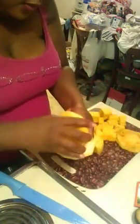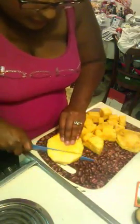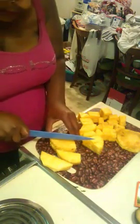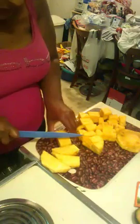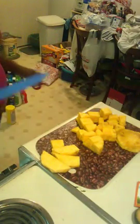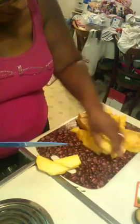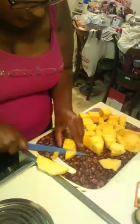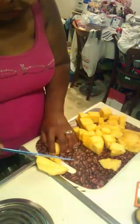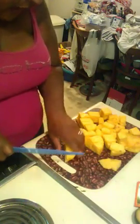I didn't cut it as thin as I wanted but it's all right - cut, cut, and cut. Throw that middle away. We got good one-inch pieces - there we go, awesome, we got beautiful chunks of pineapple.